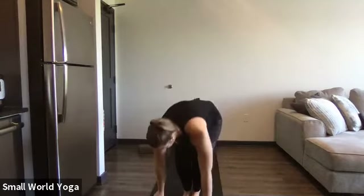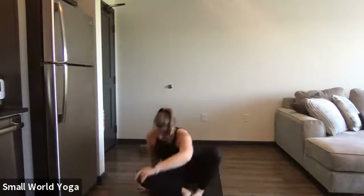So everyone take a seat on their mat. Maybe move around a little bit, get your bottom nice and flat. Bring your hands to your heart, and we're going to start with some breathing.